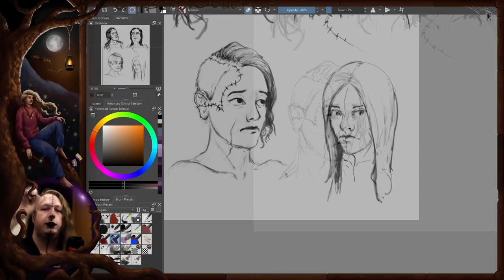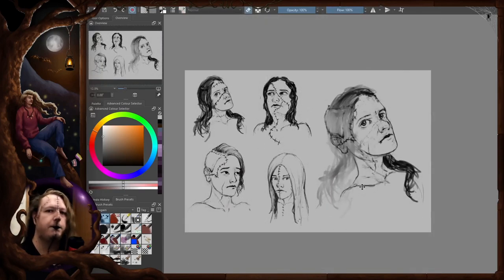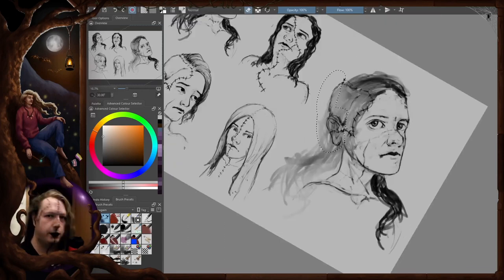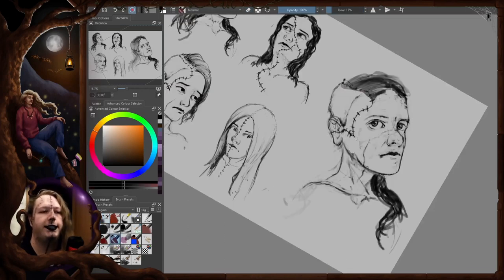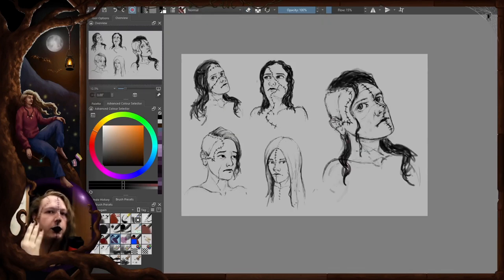There was the general pose and face from the first sketch, then the cut through the ear and the short hair piece on the side, and then the cut in the middle of the face from the third picture. At this point I still didn't know what this character was going to be about or what pride flag I'd use, but the cut in the middle gave me the final idea for the design.